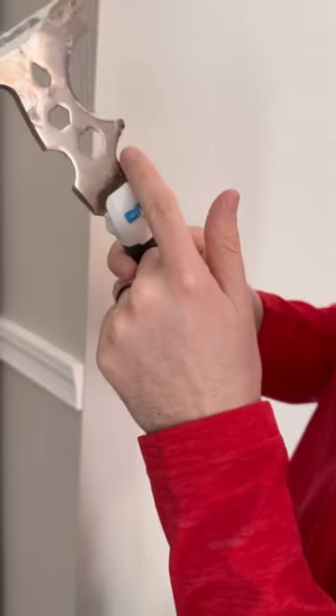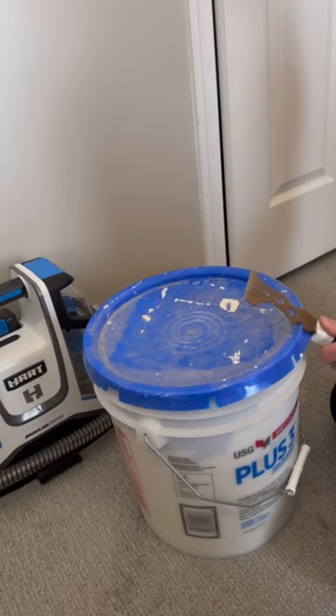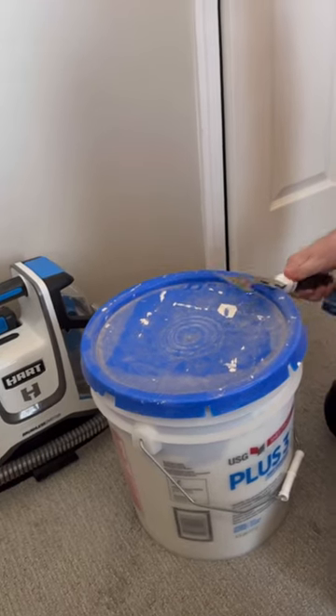It can obviously open up bolts, a bottle of beer if you need that, scrape paint, and it even has a thing to open up five-gallon tubs. So it's pretty sweet.